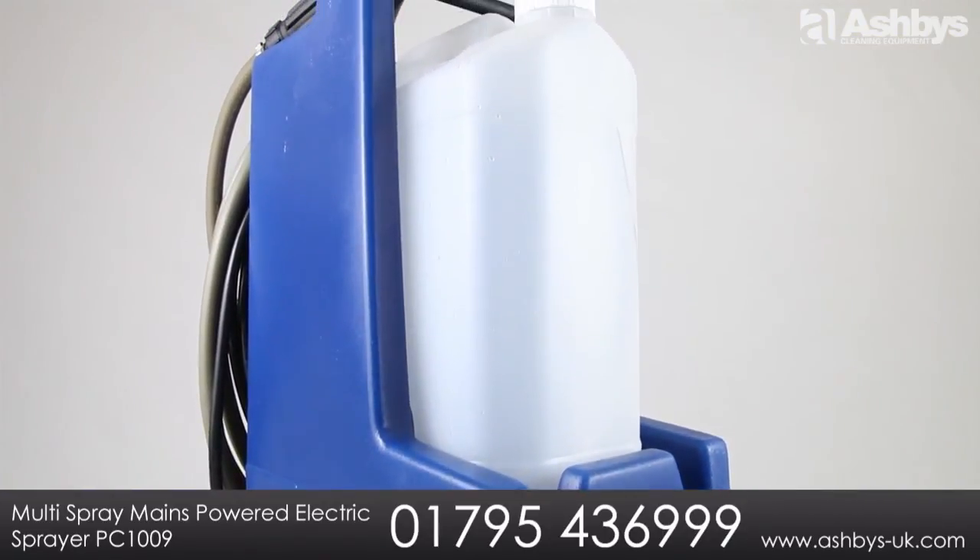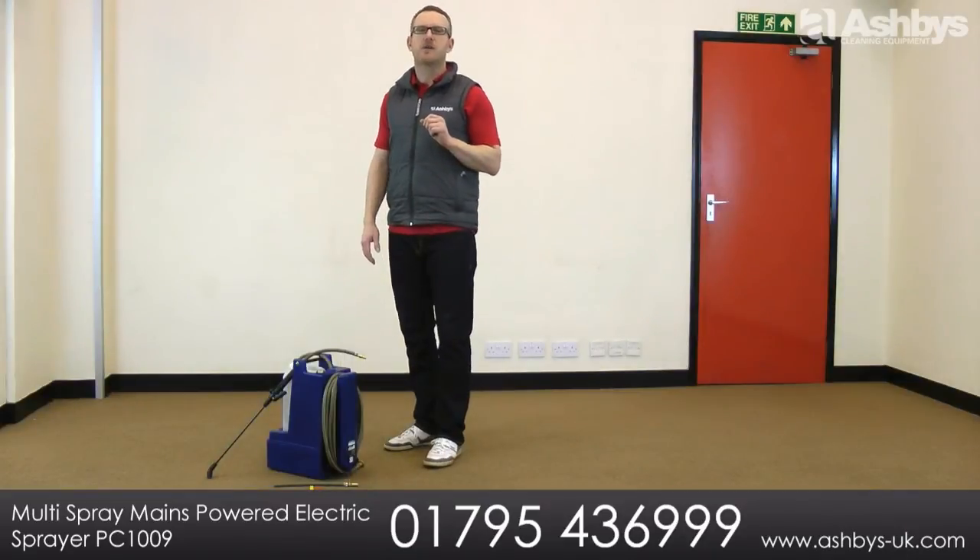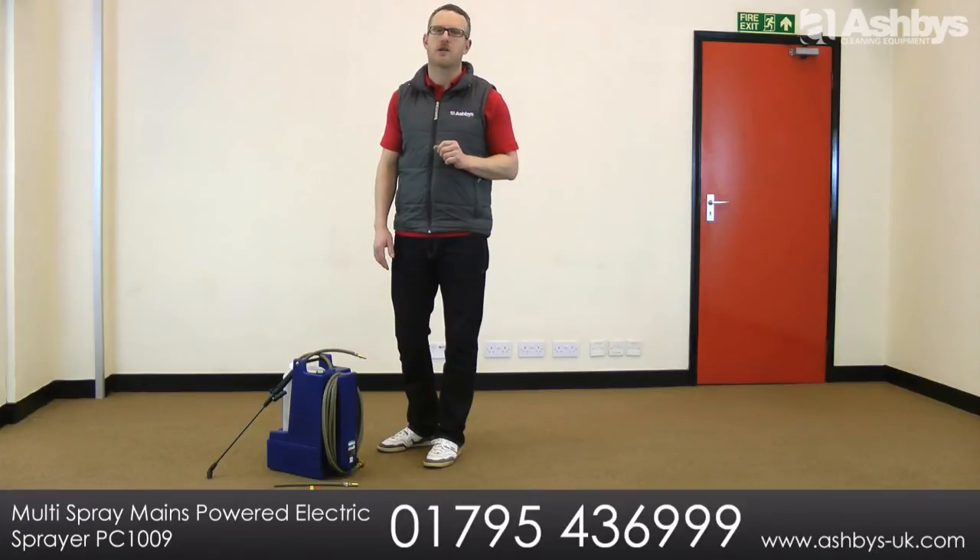So if you're looking for a simple, fast and professional way to apply your carpet and upholstery spray treatments, the Ashby's Multi Spray mains-powered electric sprayer has got it covered.